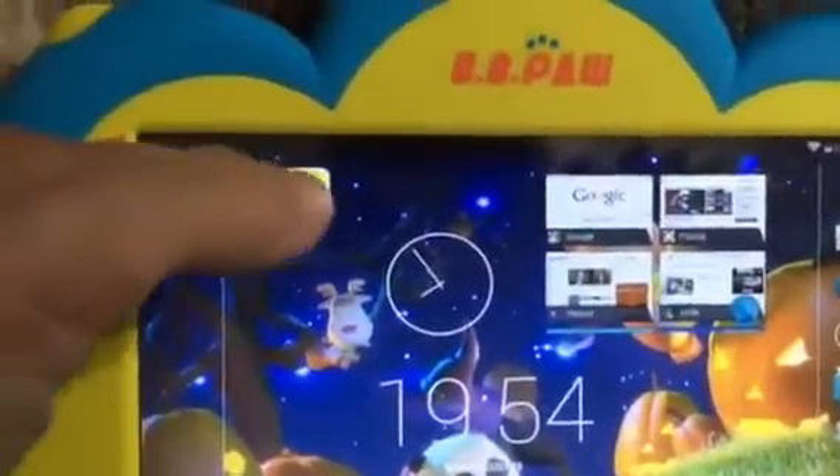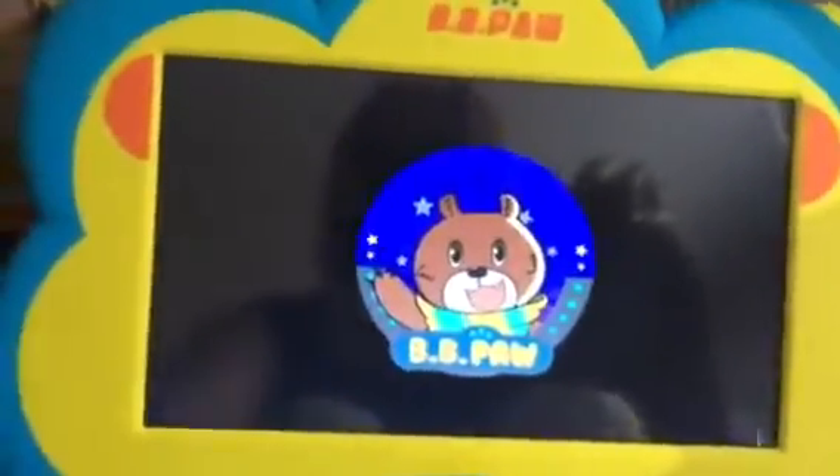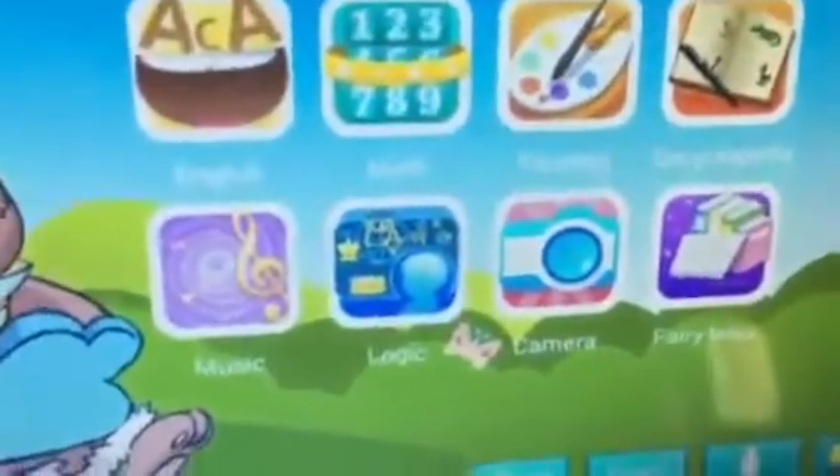You scroll back to the center because the kids' mode is right over there. To get to the kids' version you just press that, and now the kids' tablet part will open up.